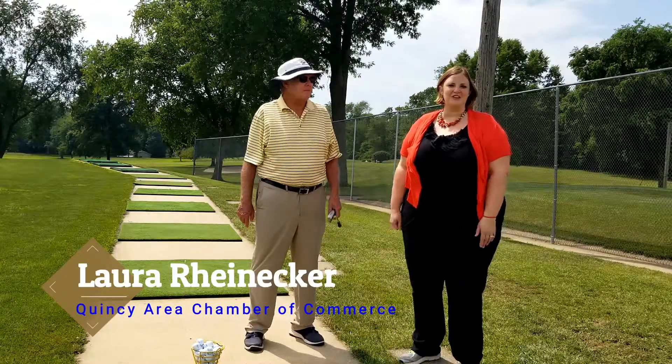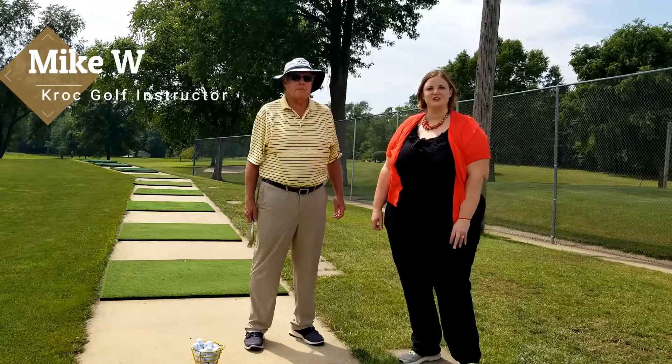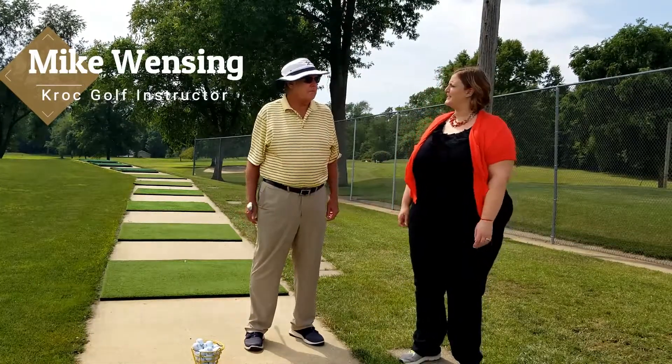Welcome to Try It Tuesday. Laura Reinecker from the Quincy Area Chamber of Commerce. I am here today with golf instructor Mike Winsing from the Kroc Center. And what are you going to teach me today?